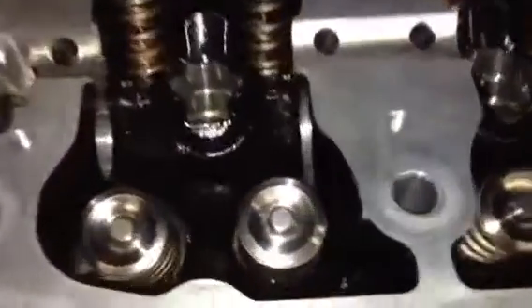Okay, so our valves and spring kits are in, and that's what it looks like.